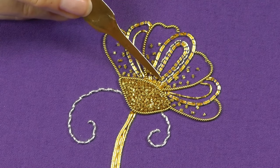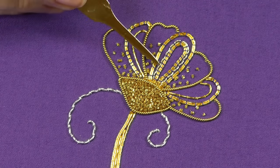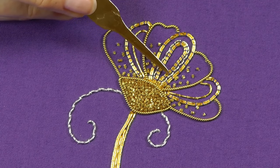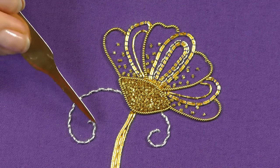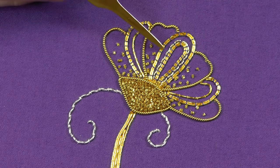Then I've taken another row on the inside, leaving a space between the two, and again plunging them down at the purl-purl. And you should be able to see there another row of the silver rococo thread that we used in our curls here, just to add some interest with a different color.